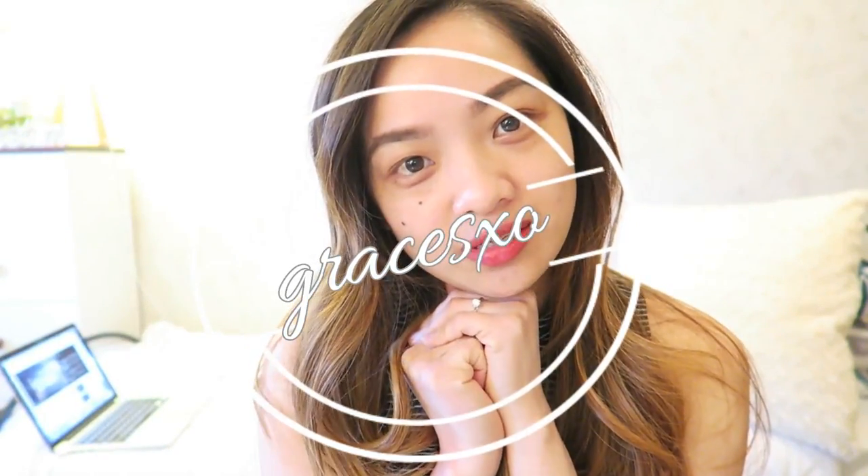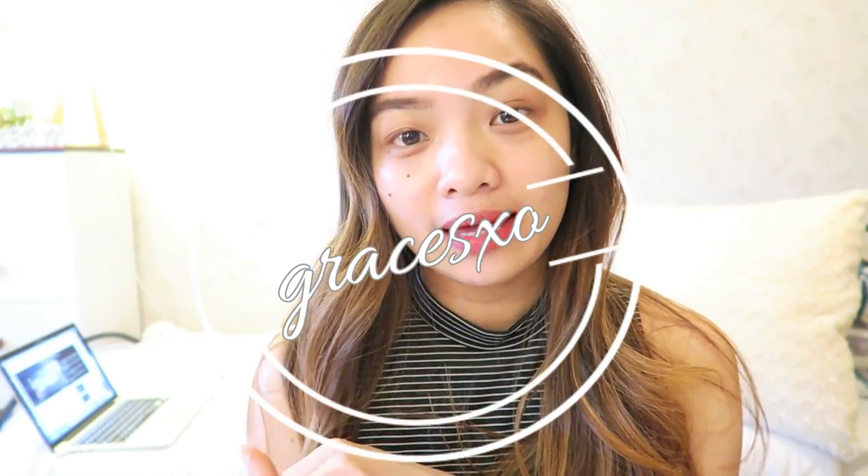Hi there! Welcome back to my channel. So today, I'm very excited to film this. Jamsu is very popular and very trendy. You can see it on YouTube now for all those girls or people out there that watch YouTube or makeup tutorials.